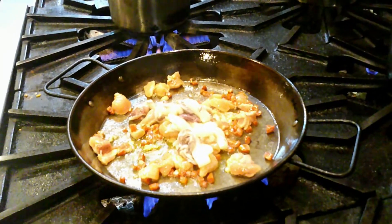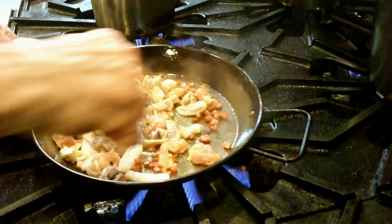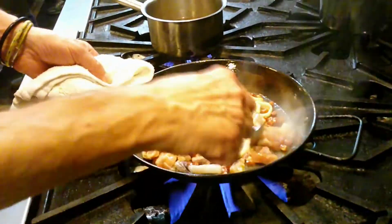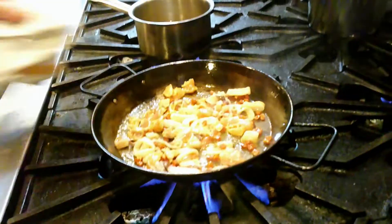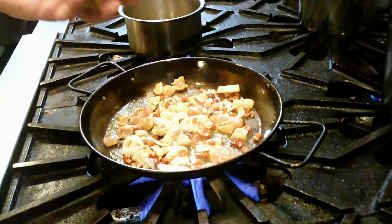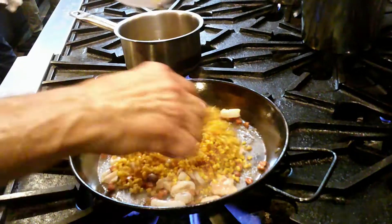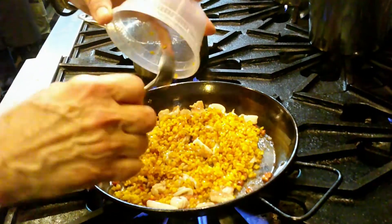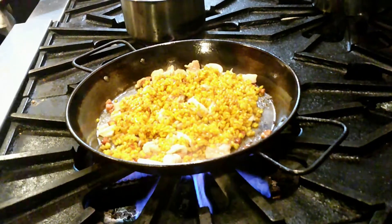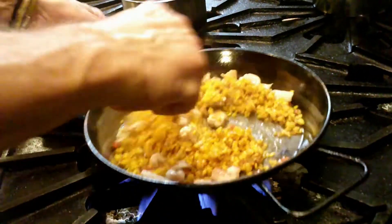We add the squid, and now everything is a process — it's non-stop movement now. We cook the squid for a little bit, and at this point I like to put the rice. So we just pour all the rice in here. I'm already measuring for two servings. Once the rice is there, we stir it up a little bit. Listen to the sizzling — keep it constantly sizzling.